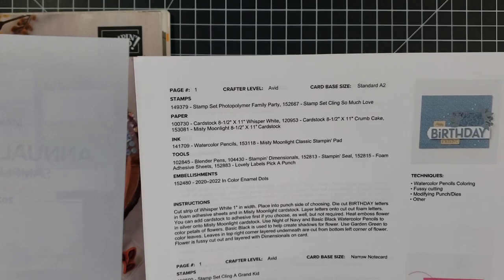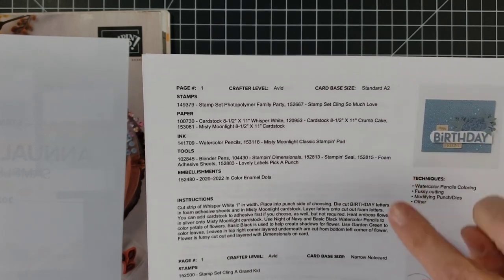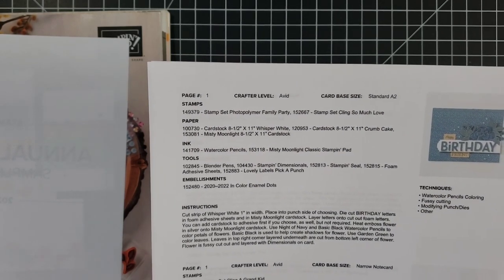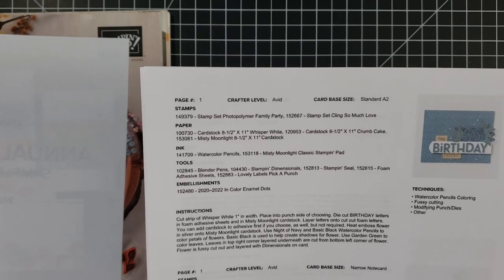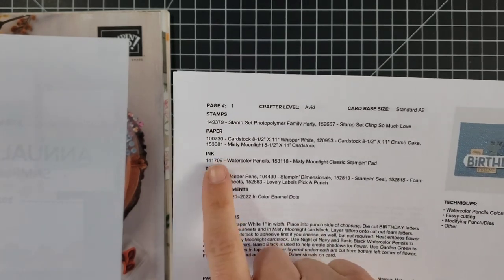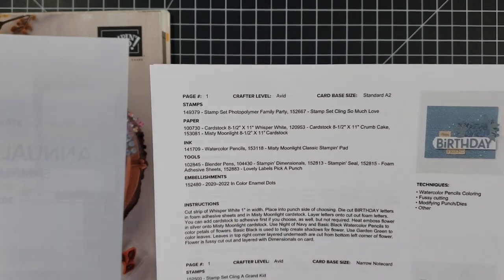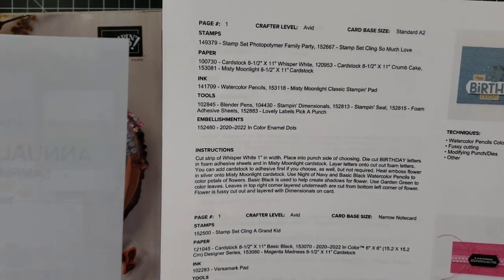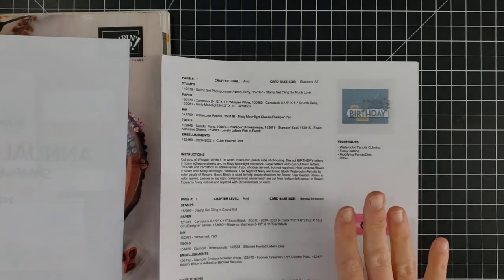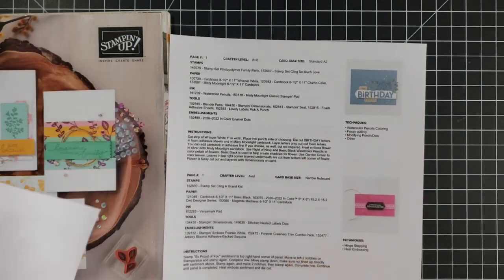We have the crafter level, so projects are split up into avid projects or casual projects. Casual projects are going to be a lot simpler than the avid ones. It also lists the card base size — standard A2 would be your five-and-a-half by eight-and-a-half, which you fold in half — and it lists out the stamps used, paper, ink, tools, and embellishments, along with the ordering numbers if you'd like to order any of those.